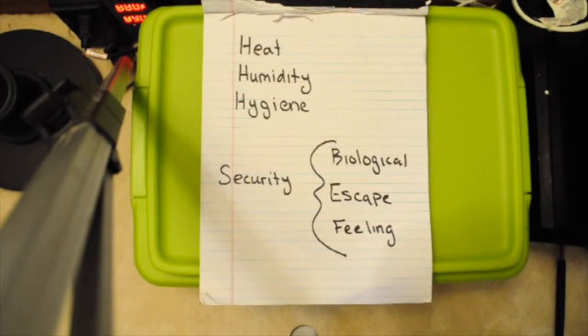Here's a little video on how to set up a simple quarantine for a new snake. Whenever you get a new snake, if you have reptiles currently, you should be quarantining that new reptile. Minimum 30 days, but 90 days is a better practice.